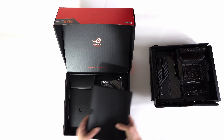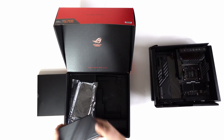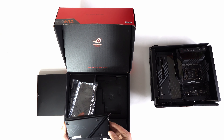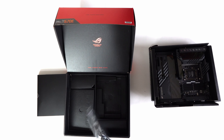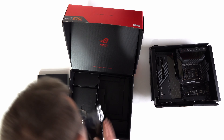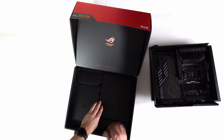As we lift this part out we are then left with our PCIe 5 M.2 card holder. This will hold up to another three drives, providing up to seven in total for the whole motherboard. So let's pop this all back in and now we can take a look at the board itself.